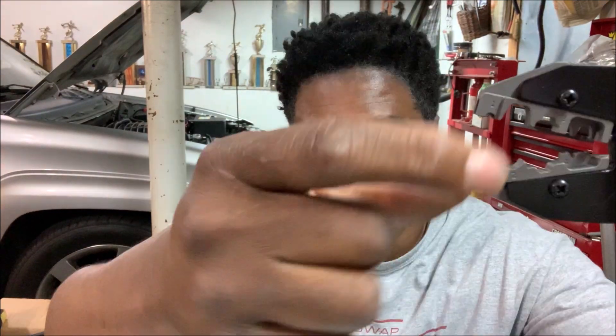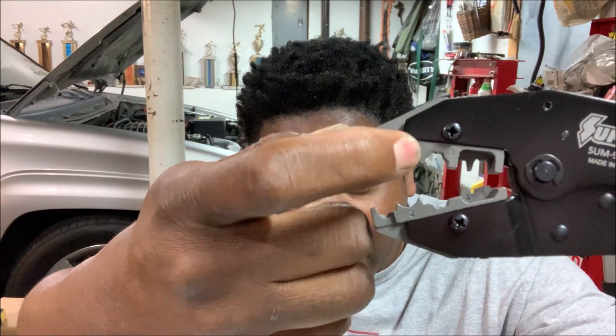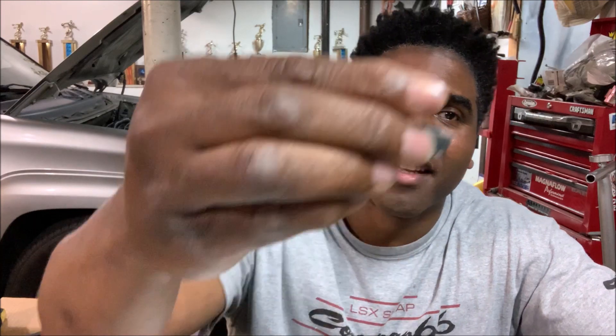The cool thing about the ratchet tool is it also crimps it. When you look at the result it creates a little 'm' shape — like a little baby Dracula fang — right on the terminal. Put the terminal in with the wire already seated, ratchet down on it, and it creates that 'm' shape, securing the sleeve to the terminal. One more note: remember when I used a sharpie to mark the wire — that wasn't only to determine length, it was also to figure out what position I want the boot to be in.